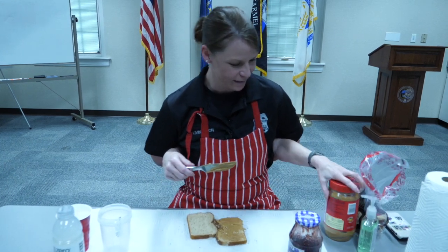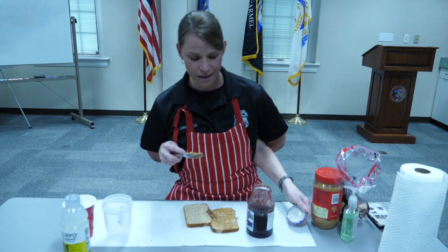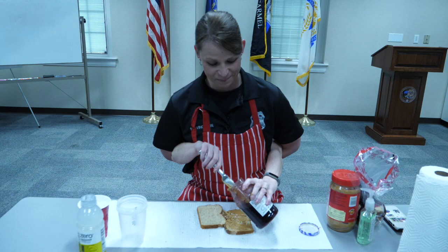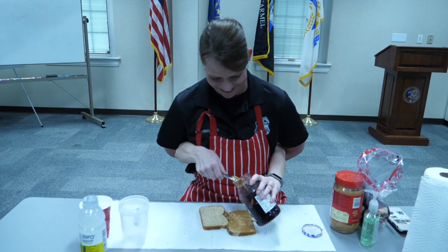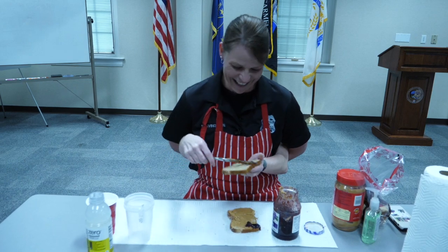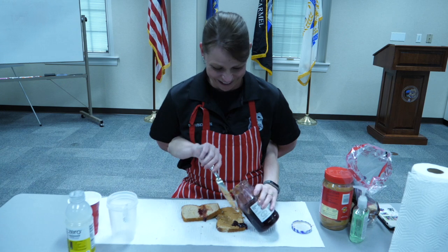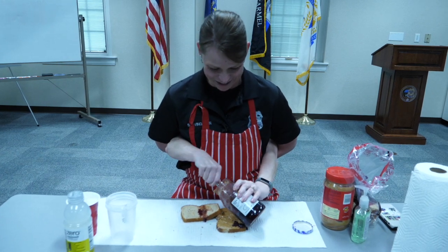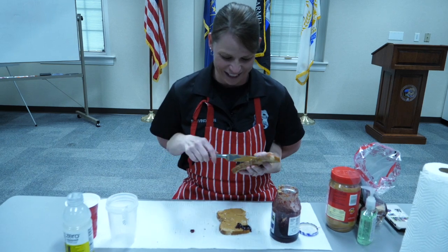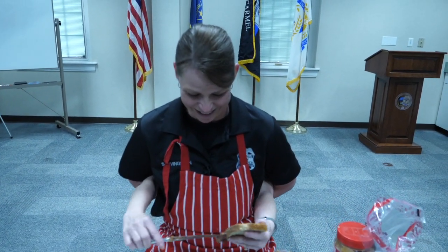Put the cap back on. And the jelly here — I'm using the Concord Grape Jam, one of my favorites. Just stick that knife in there and slather it all on the bread. Oh, that looks delicious. Make sure that you get it on the bread. Perfect. I'd say that's good.